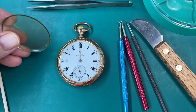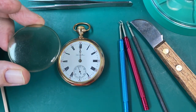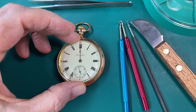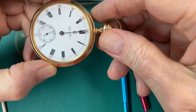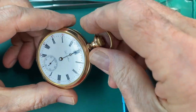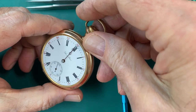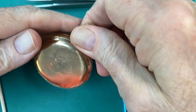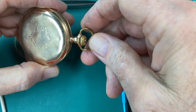Some of you might remember this watch from a previous video I did about the green plastic crystal and how it was rusting the hands on the pocket watch. In this video, I'll be disassembling this watch. This is going to be a three-part series. This will be number one, the second one will be about pre-cleaning and then doing a final cleaning, and then the third video will be about oiling it and putting it all back together again. I tried doing it all in one video, but it just turned out to be too long.